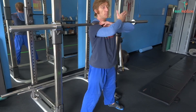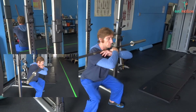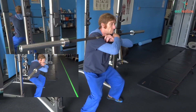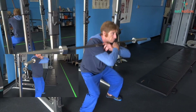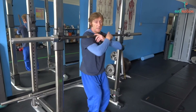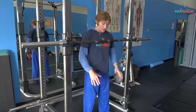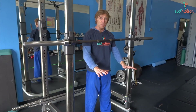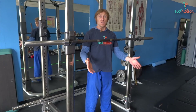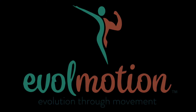Now let me show you some poor form so you can see the difference. Keeping the spine erect, navel engaged, feet firmly planted on the floor evenly between the balls and the heels of your feet — and there you go. Get squatting, it's healthy! Wayne Daniels, thank you.